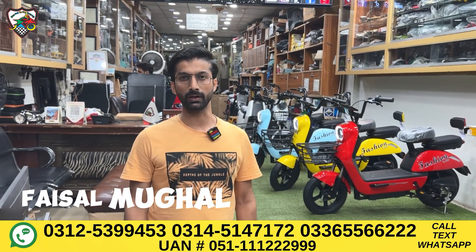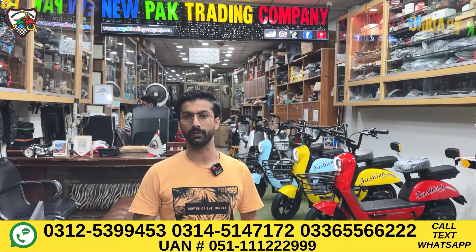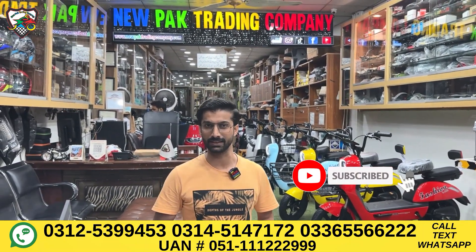Hello, my name is Faisal Mughal from New Park Trading Company. Today we'll be taking a review of the latest product. Today we'll be talking about the easy bike.